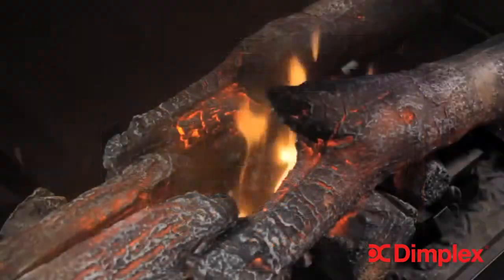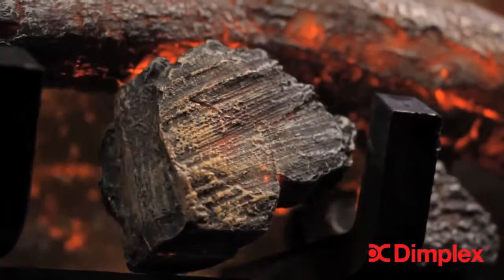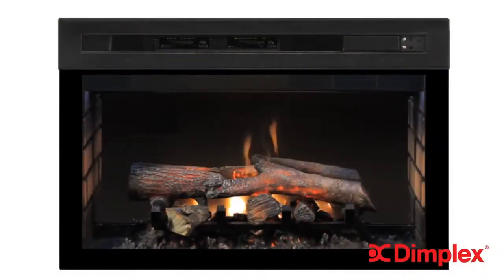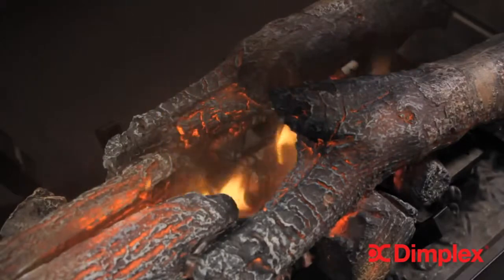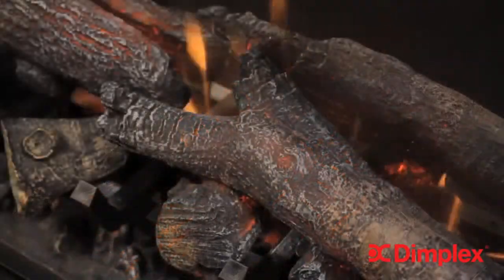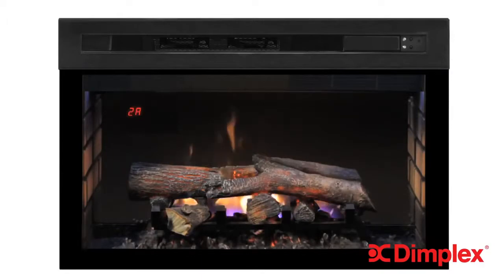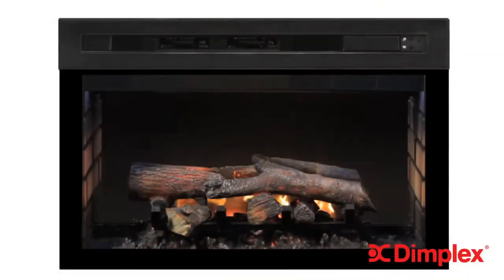First, let's look at the clean, low-profile frame that offers a full view of the magic within. The pulsing embers and log grate sit right down on the hearth as they would with a real wood fire. Look at the depth of the fire and how the flames appear between the split logs. This patented 3D effect is what has made Dimplex electric fireplaces the gold standard for realism for almost 20 years, and Multifire XD raises the bar yet again.